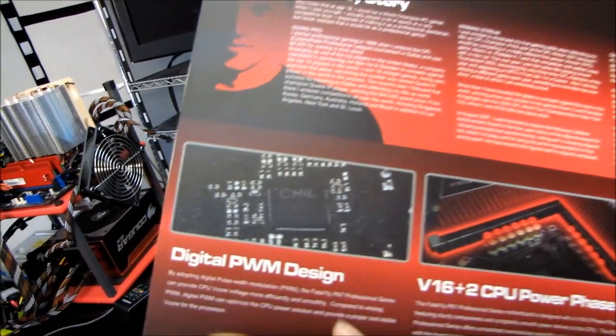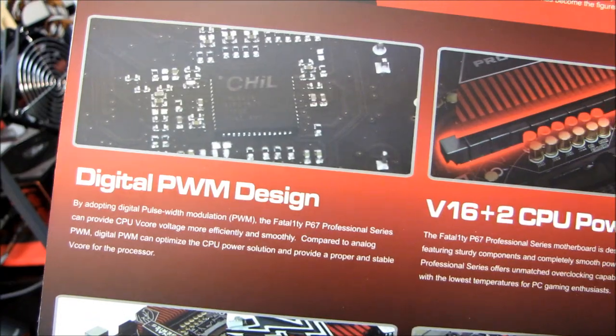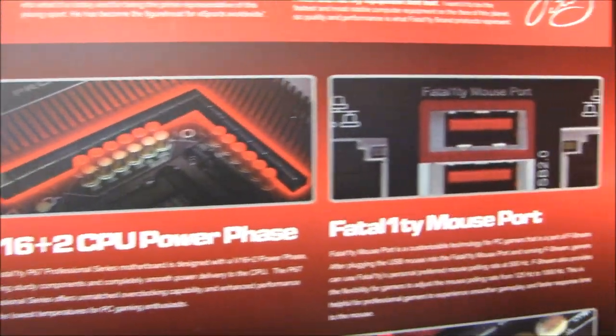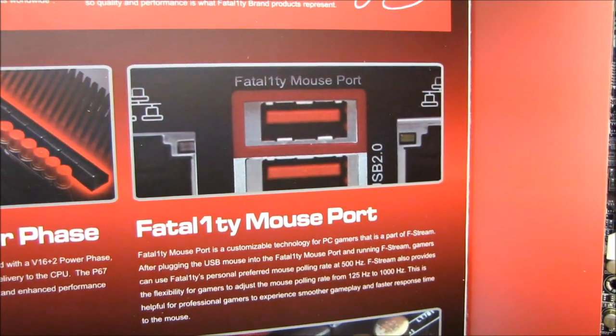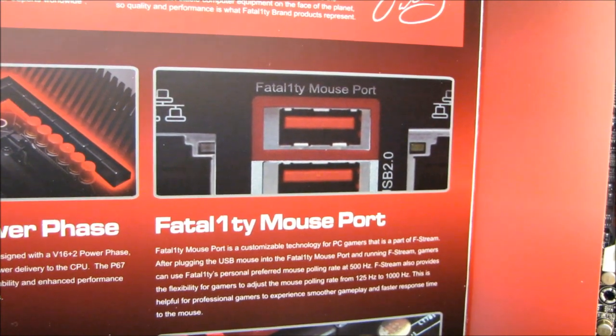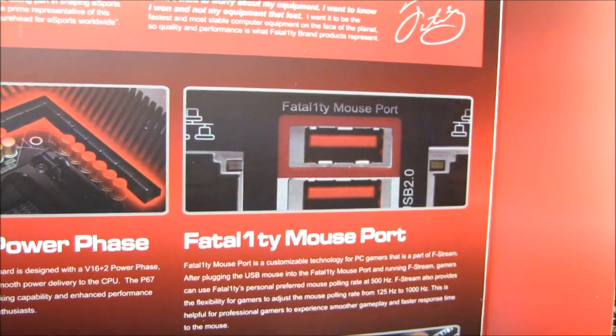It features a digital PWM design, a 16 plus 2 phase CPU power delivery mechanism. It has a Fatality mouse port. What is a Fatality mouse port? After plugging a USB mouse into the Fatality mouse port and running Fstream, gamers can use Fatality's personal preferred mouse polling rate at 500 Hz. Neato.